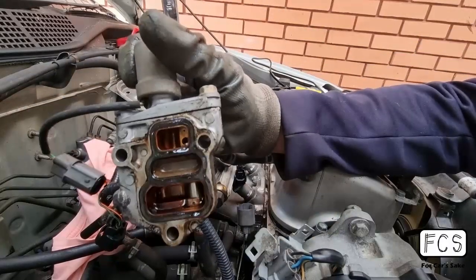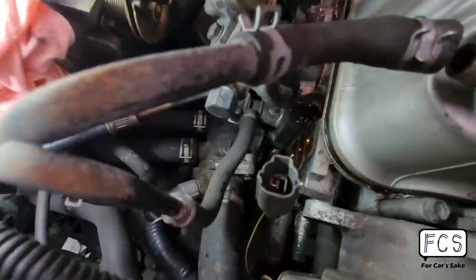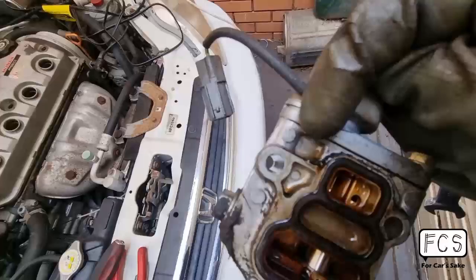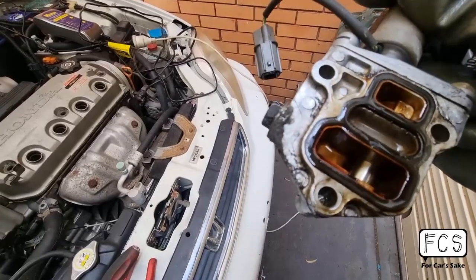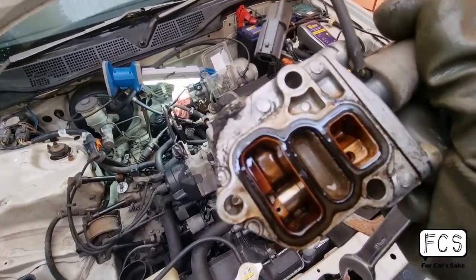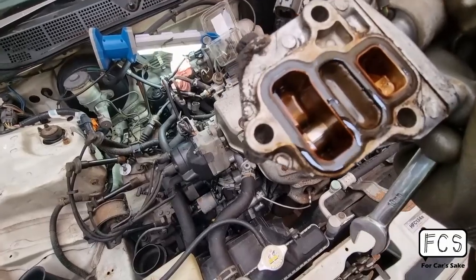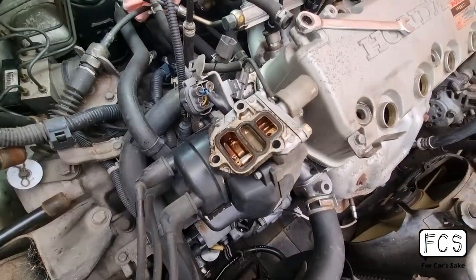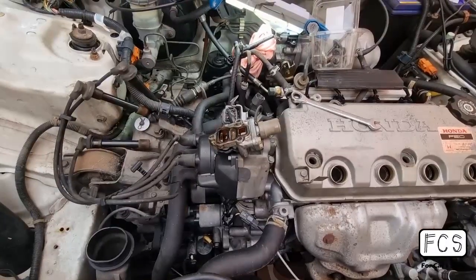This VTEC solenoid gasket is completely crushed, and I'm pretty confident this is where all the oil leak is from. Looking at all these areas — these pockets outside that are supposed to be protected by the gasket — there's oil all over them. Lucky me, it was only three bolts to take this out and all I need to do now is get a new gasket. The oil leak mystery is not much of a mystery at all. I'm going to order a VTEC solenoid gasket and slip it in — nothing too crazy.